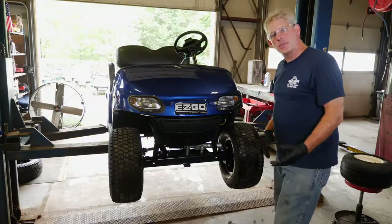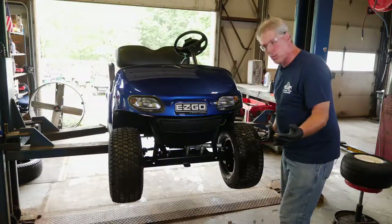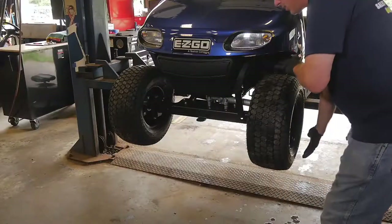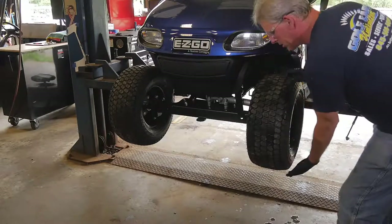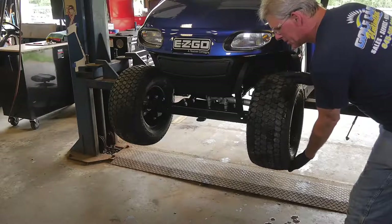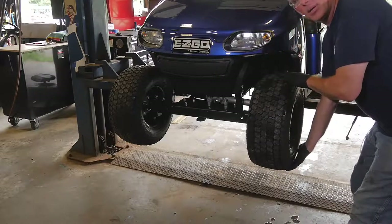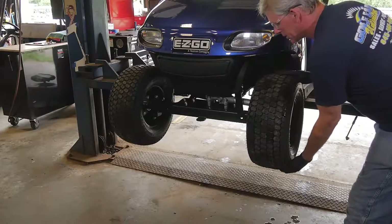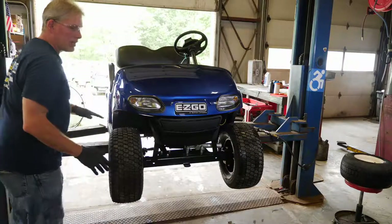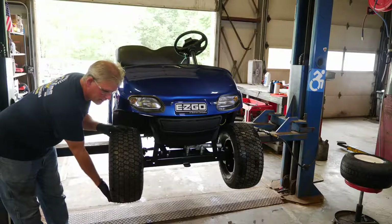Another factor that can cause improper tire wear would be a front end component that is worn out. You're going to check to see if there's any excessive play in the front end components, just by rocking the tire up and down. As you can see here, this does have excessive play and needs some sort of replacement or adjustment. This side here is nice and tight — this is what you want. You don't want any excessive play left to right or up and down.